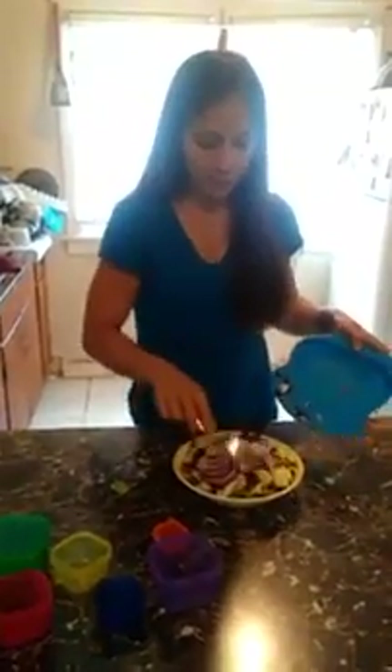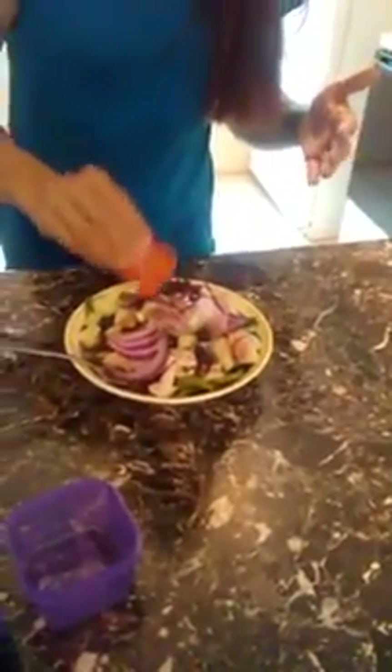If you do choose to use a dressing in your salad, this is the container it would go in — one orange. These are for seeds and dressings. I don't even use the entire amount in my salad personally, but you get a feel for how much is good for you — maybe halfway. There's just so much stuff in my salad that it's so full of flavor already I don't need much dressing, but that's just me personally.